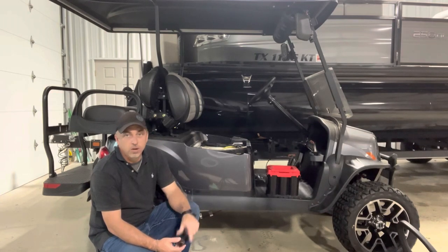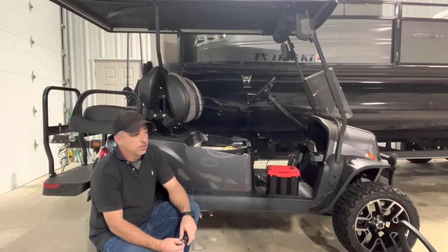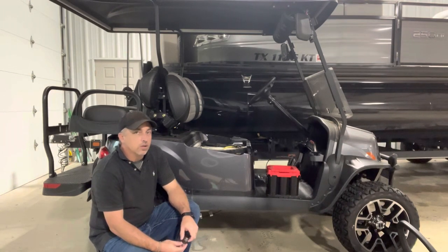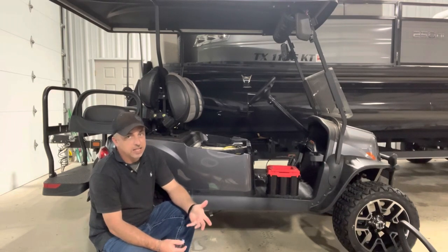I got the trickle charger out, put it on 2-amp, and let it charge night and day. Came out the next day and noticed it had some fluid under it — looked like some acid had run out. I popped it open and the battery was swelled up and leaking fluid out of the caps. I really don't like that because I put it in a toy hauler and I don't want any acid ever coming out of it.